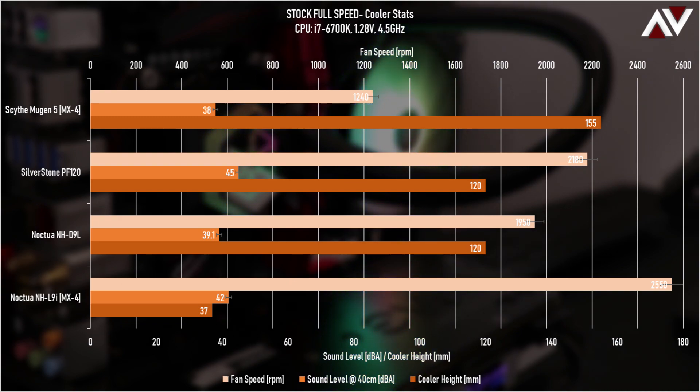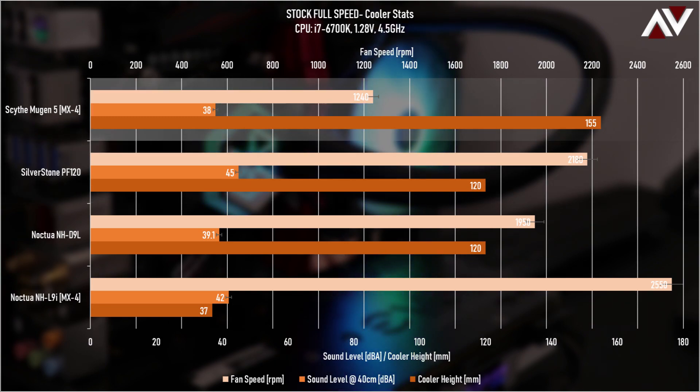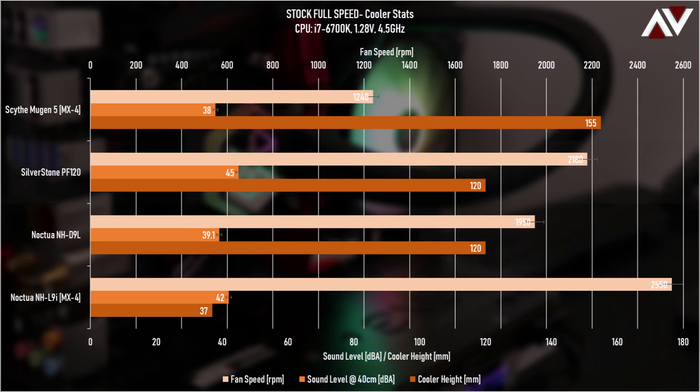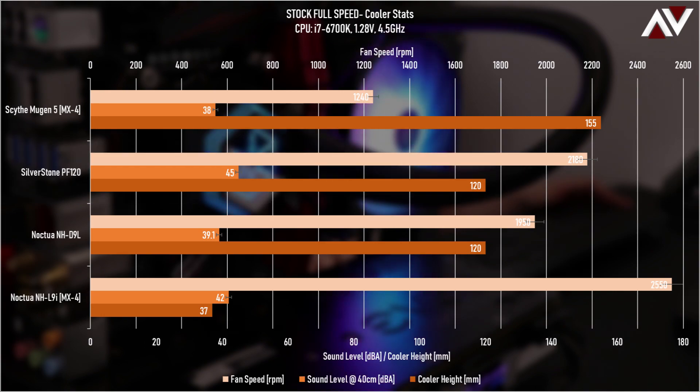The acoustic test was at 36.5 dBA, and maxing out the Scythe Mugen 5 and Noctua NH-D9L keeps them below 40 dB, while the PF120 heads towards 50 dB — that is a massive distinction. This is just from one fan, so inside a case it'll be a bit quieter, but comparatively it is what it is. Let's move on to the actual results.